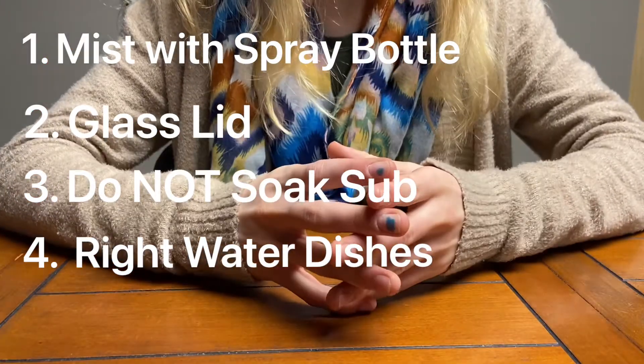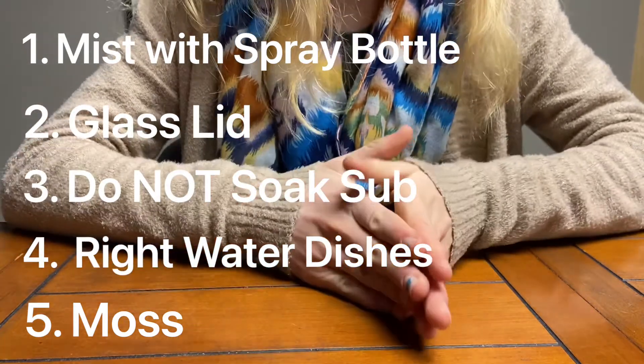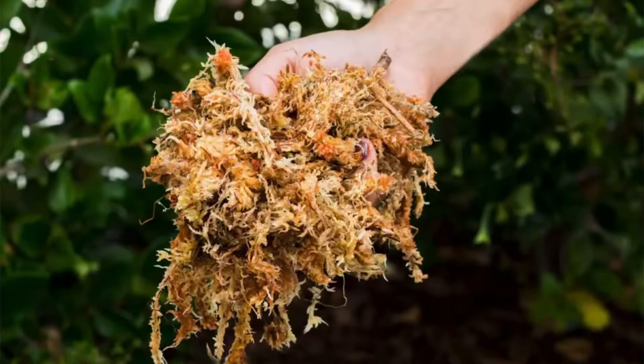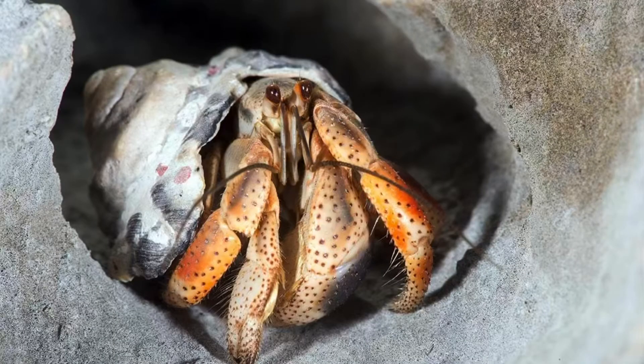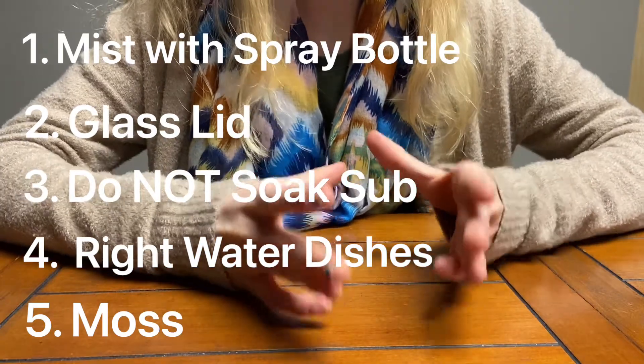Five is moss. Moistened moss takes a huge role in increasing your humidity. Just make sure you have the right type of moss — we use sphagnum moss, though there are many other types. The best part about moss is that your hermit crabs love it. Ours mess with it and hide in it all the time, and it's also a good snack for them.